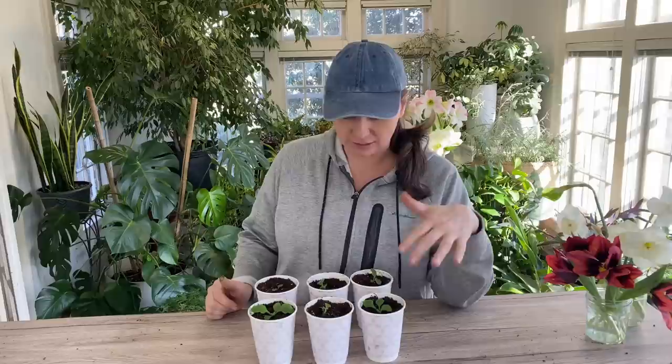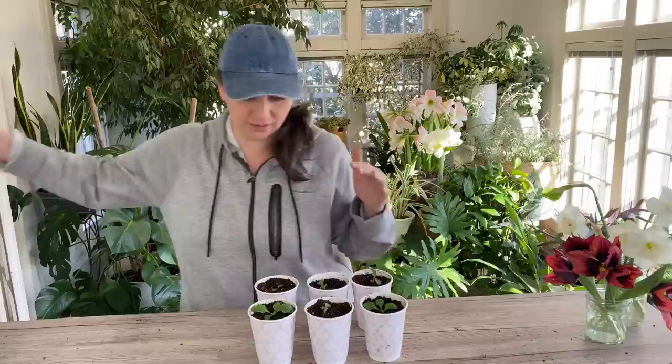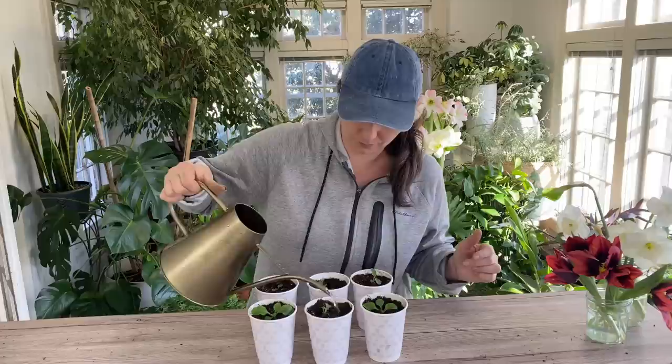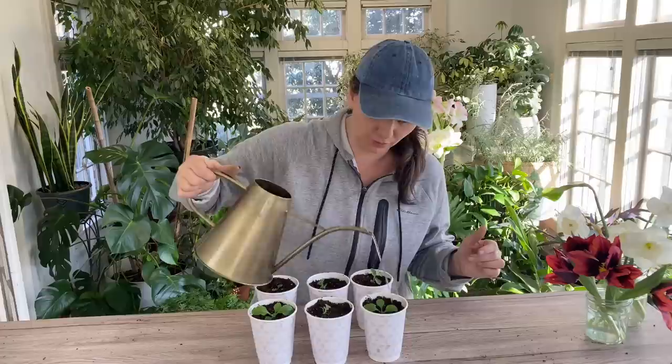When you pot up seedlings, make sure the next size pot you pick is not too big. I like to pick a pot that is about an inch bigger than the previous one, because otherwise they can become waterlogged. After you pot these up, just give them a little drink. Then I'm going to place these under the grow lights again until they get a little bit bigger, and then I'll start hardening them off before I plant them outside.